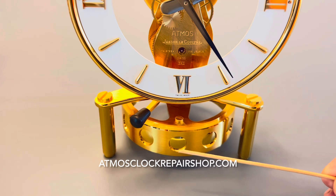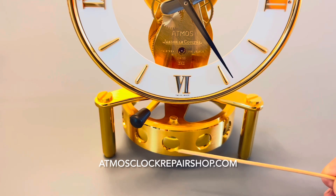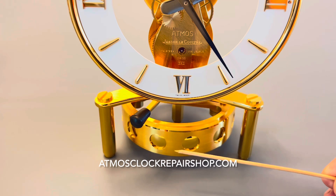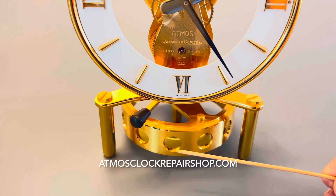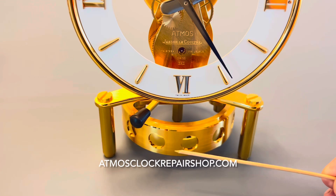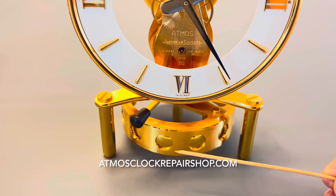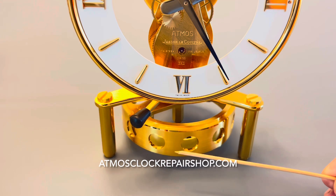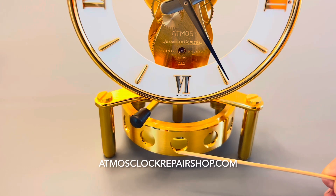Seventeen motifs times 30 gives us 510 degrees. An Atmos clock needs to operate at least 360 degrees amplitude to keep good time. This is a 540 movement — these generally don't operate any higher than 510 degrees after an overhaul, and this is a very accurate clock. I think I'm keeping about plus or minus two seconds a day.